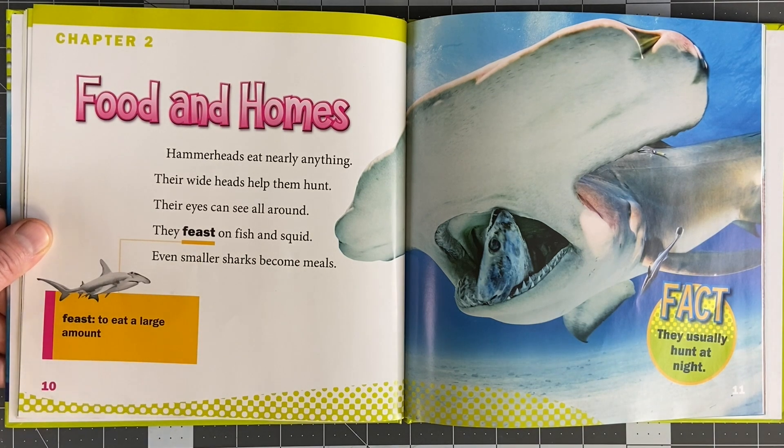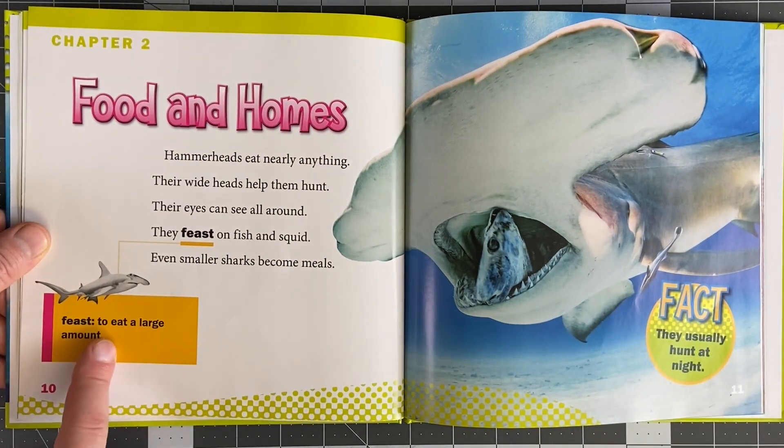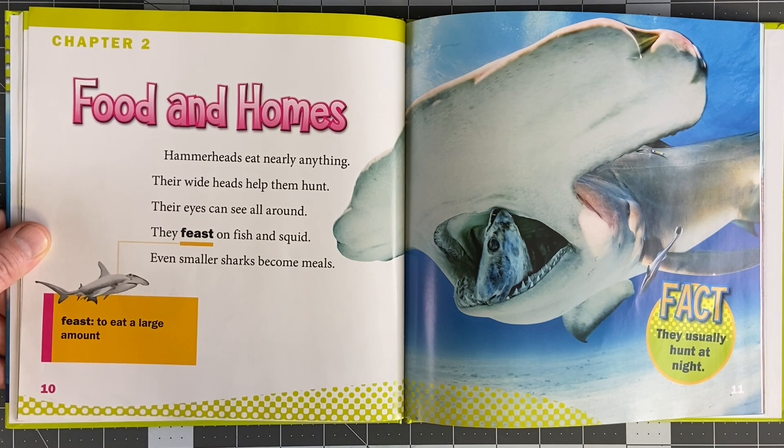They feast on fish and squid. And even smaller sharks can become their meal. To feast means to eat a large amount. Fun fact time: they usually hunt at night.